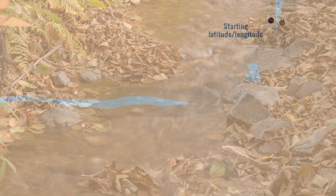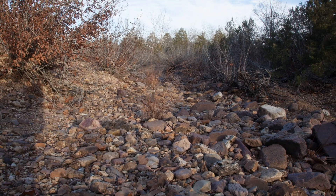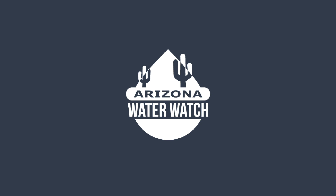The data you're collecting helps us build maps of Arizona streams to tell us about when they flow and when they don't. This helps us plan better for protecting our community's water quality and resources.